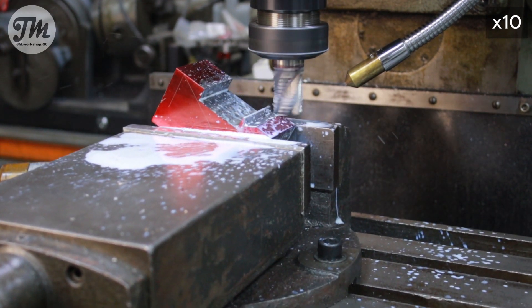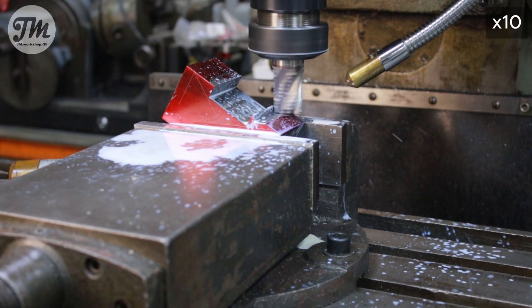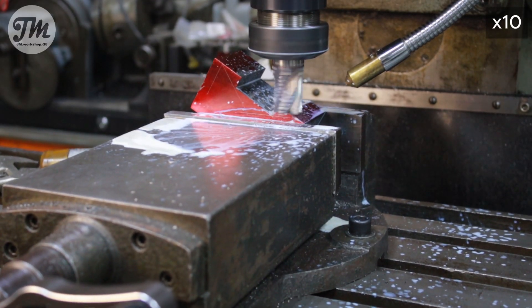It's better to use efficient cooling when machining hard material. You don't want to wear out an expensive end mill too fast.